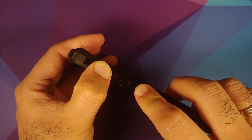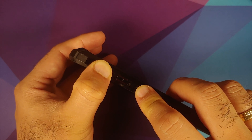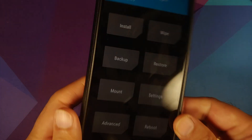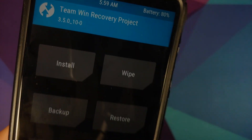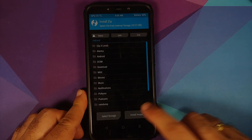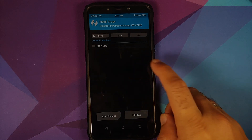Now we need to boot into TWRP. Turn off your device, then press and hold Volume Up and the Power button at the same time until you see the TWRP recovery boot logo. Once in TWRP — I'm currently on version 3.5 — we need to switch to TWRP by OOF Gang, so go into Install > Install Image and navigate to the folder where you transferred all the files.